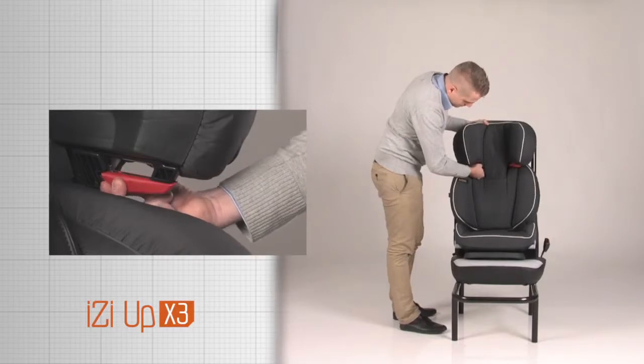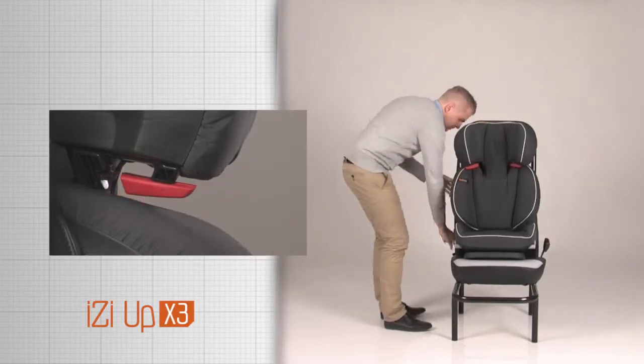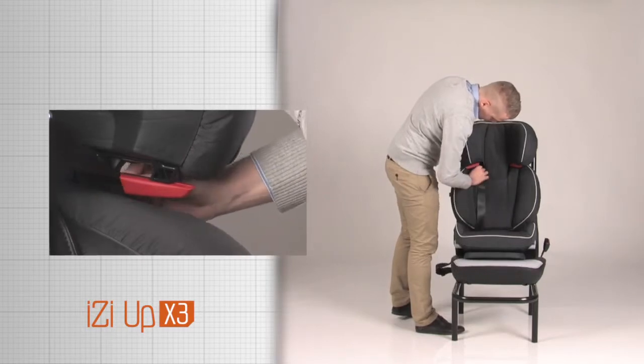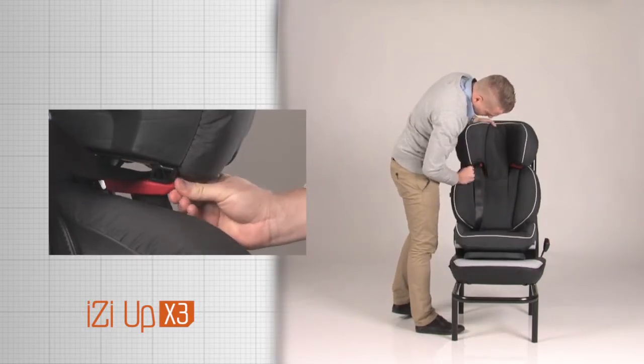Slide the lower part of the shoulder belt guide open and position the belt in the guide. Make sure the belt is not twisted and close the guide again.